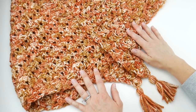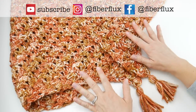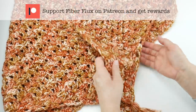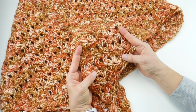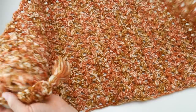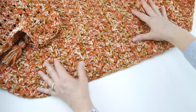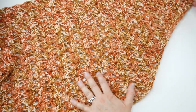Hi everyone, it's Jennifer from Fiber Flux. In this video we're going to learn how to crochet the Autumn Foliage Wrap. This is a beautiful seasonal wrap made with some lovely fall colors and a unique trapezoid shape. We're going to learn how to create a flat bottom and then do some increases so that it comes up to a point on either side.